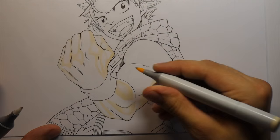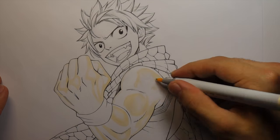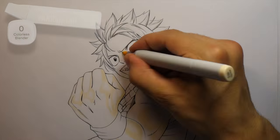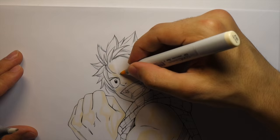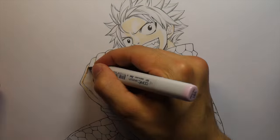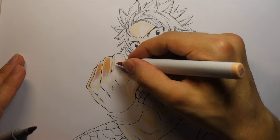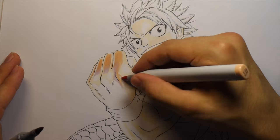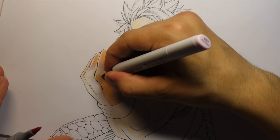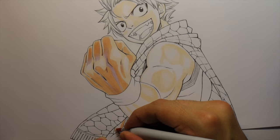I'm starting out with coloring the skin and I use a technique where I'm alternating between a light Copic and the colorless blender, which I never really used until I figured out how to use it more effectively. It blends really well from a light color to white - often you'll feather off a light Copic and it won't be a perfect blend to white, but the colorless blender really helps and gives a smoother look. You can also use the colorless blender in lots of other situations.